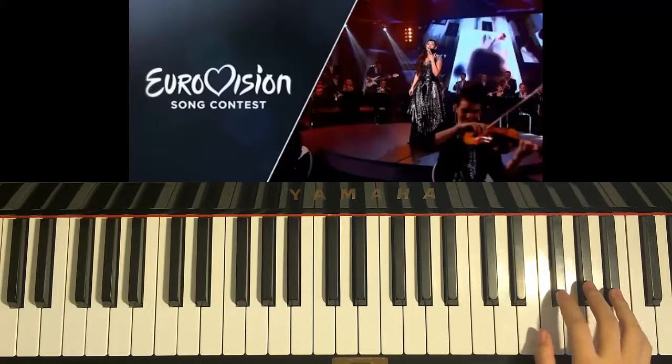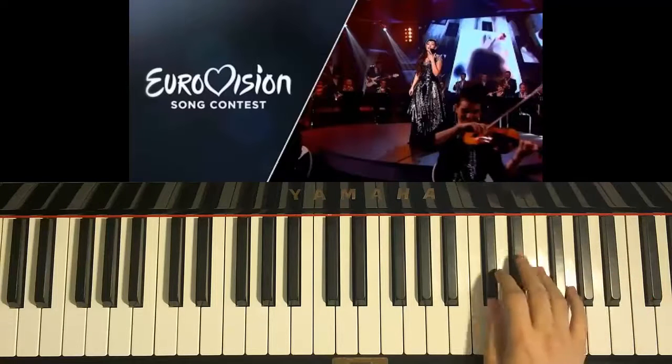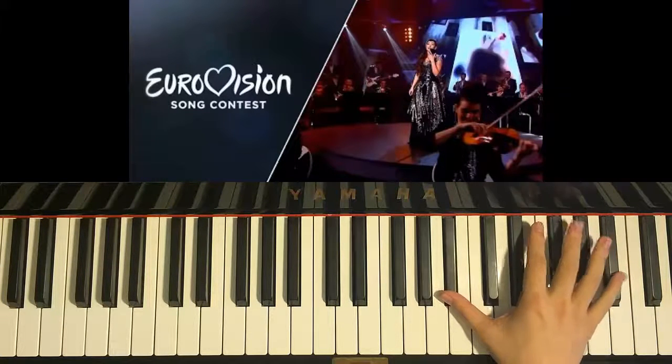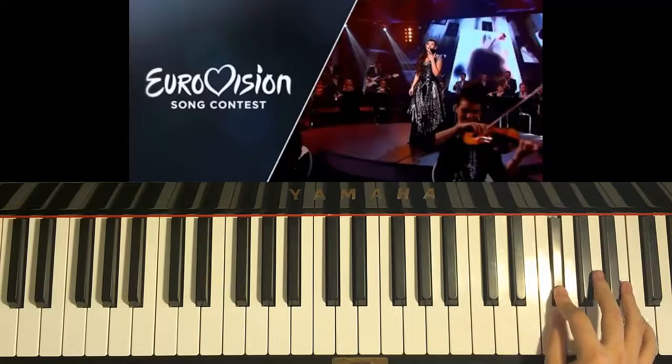And then three F-sharps again — one, two, three — and G-sharp, F-sharp, A-sharp. And then down to D-sharp, and then D-sharp, C-sharp, A-sharp. And then go back one octave up — three A-sharps up here — one, two, three, and then two G-sharps, two F-sharps, two F-naturals.